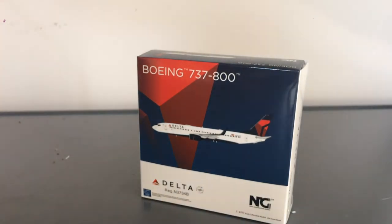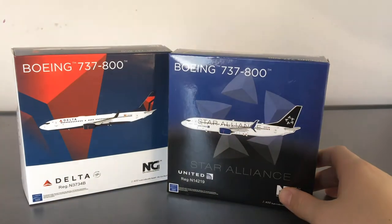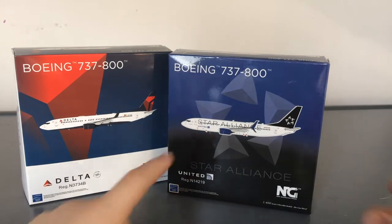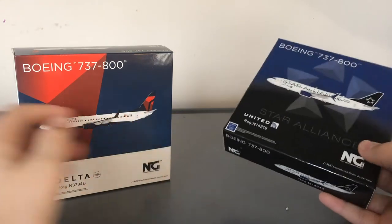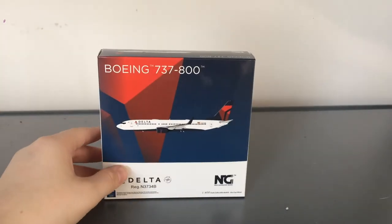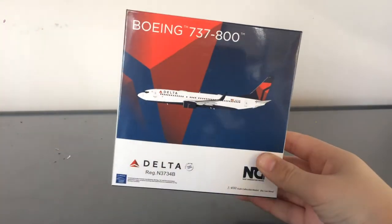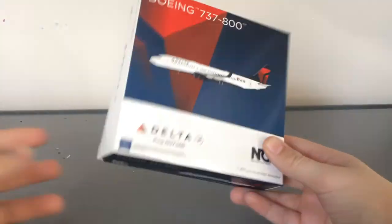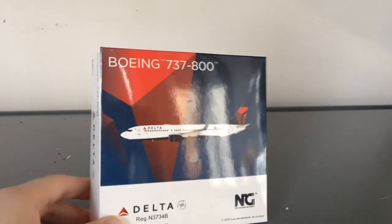It doesn't look as streamlined as the NG Star Line 737-800. That box has a transition from blue to black, and I honestly think that NG could have done the same with this, but instead they just decided to have a hard, solid transition from blue to white. So I really don't like that about the box. But yeah, that was the box — now let's go in depth into the model.